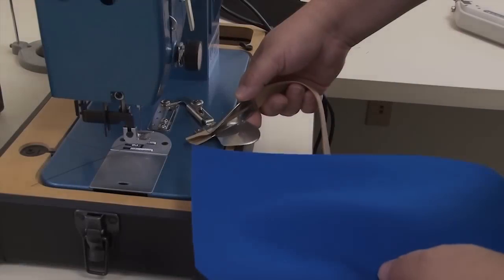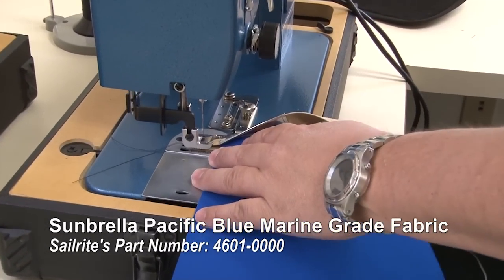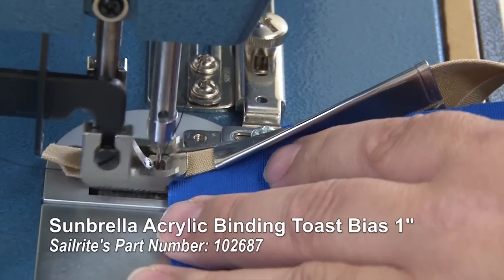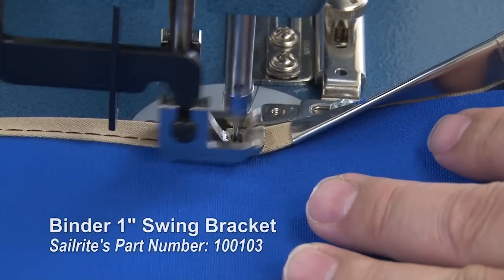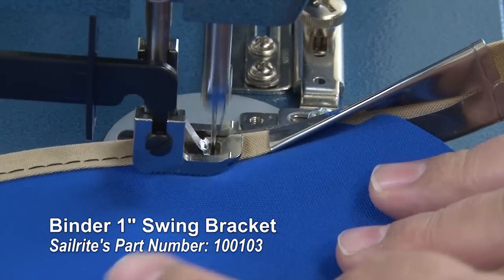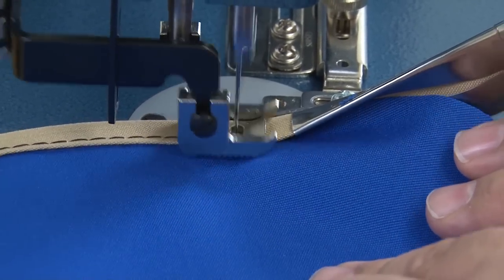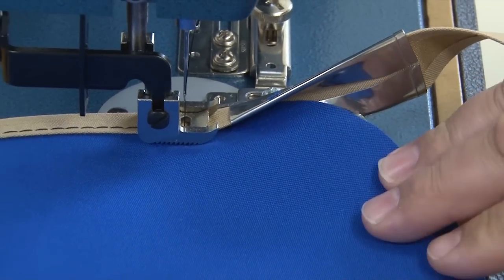We'll now show the same procedure with Sunbrella Marine Grade fabric rather than boat blanket material. Again, we're using a 1-inch binding — this is the bias binding that we sell — and we're using the 1-inch swing away binder. As long as you're doing external curves as shown here, it'll do a fine job. But if you're doing internal curves, it won't work very well. So for external curves, just keep that fabric fed into the binder attachment and let the binder do the hard work of folding the binding.